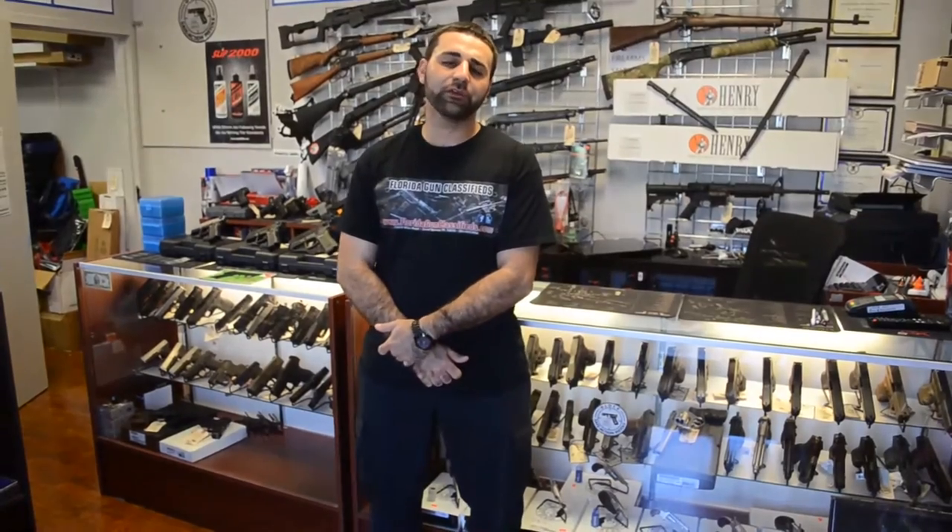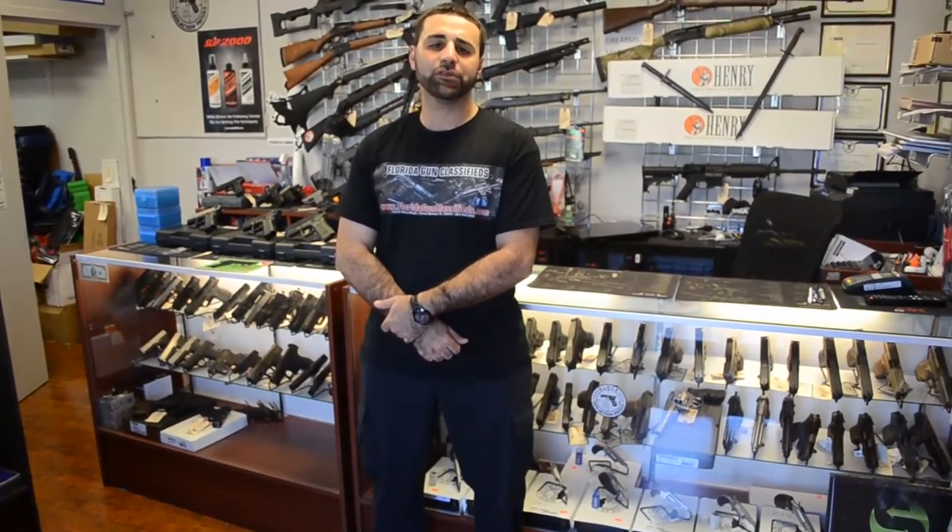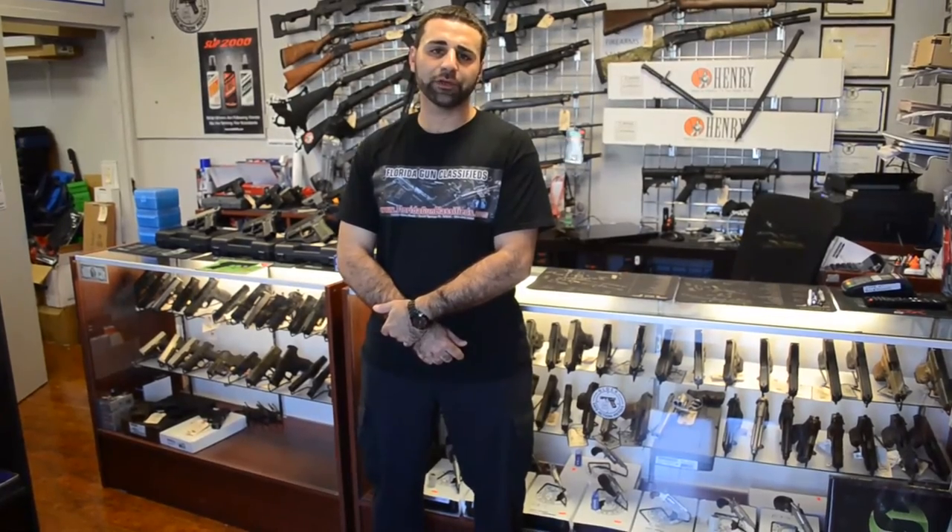Alright guys, thanks for watching the video. If you liked it, go ahead and click subscribe below. Also take a look at our website FloridaGunClassifieds.com. We also just launched a new site, FFLguns.com — that's FederalFirearmsLicense Guns.com. Make sure you put some comments down below and let me know what you guys want to see us review. We'll go ahead and do that for you. See you next time.